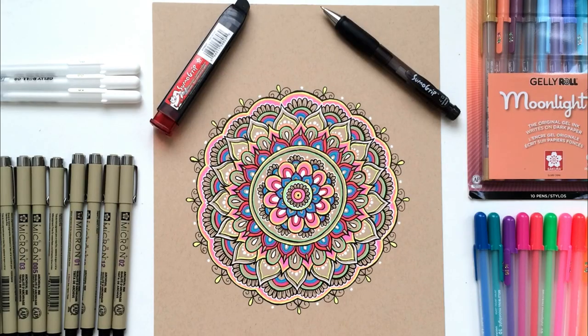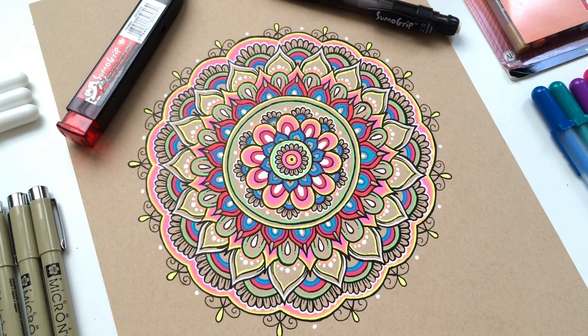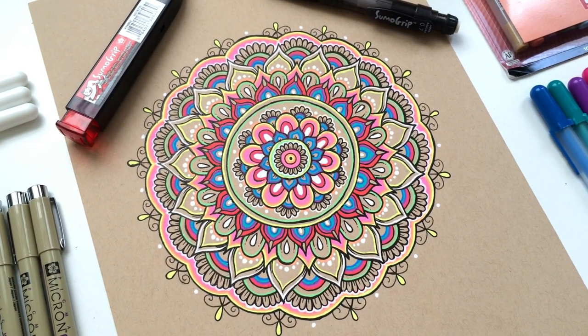This completes the tutorial on how to draw a colorful mandala. I hope you enjoyed this video and found it helpful, and if you did, please be sure to rate, comment, and subscribe for more. My name is Sarah Lucas, and I want to thank you so much for watching. I'll see you in the next one. Bye!